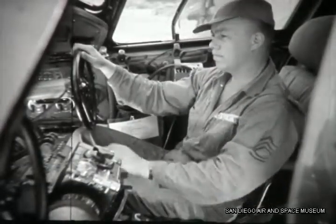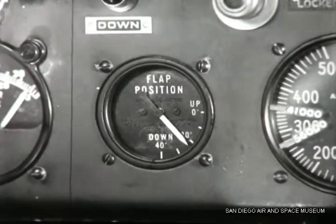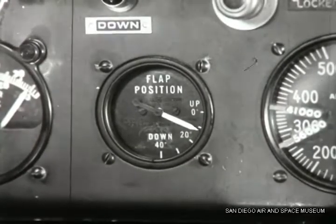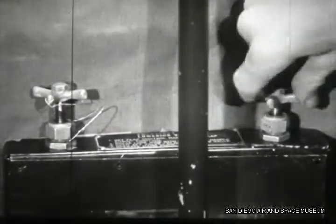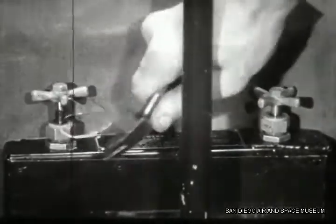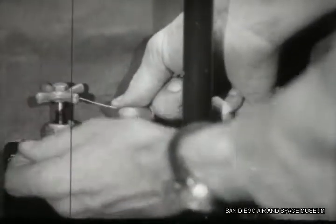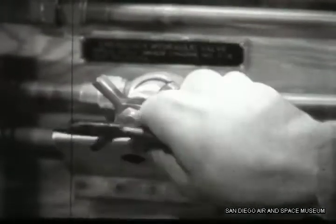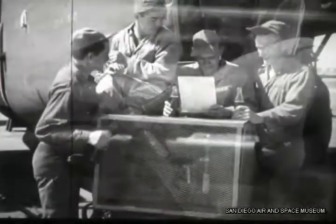Now that the shuttle valve has had time to return to normal, Duffy raises the flap, then closes the rear emergency flap valve, leaving the front one open, and safeties both in their normal operating position. Lastly, they close the emergency hydraulic valve and safety it. This pretty well winds up the operational check of the hydraulic system.